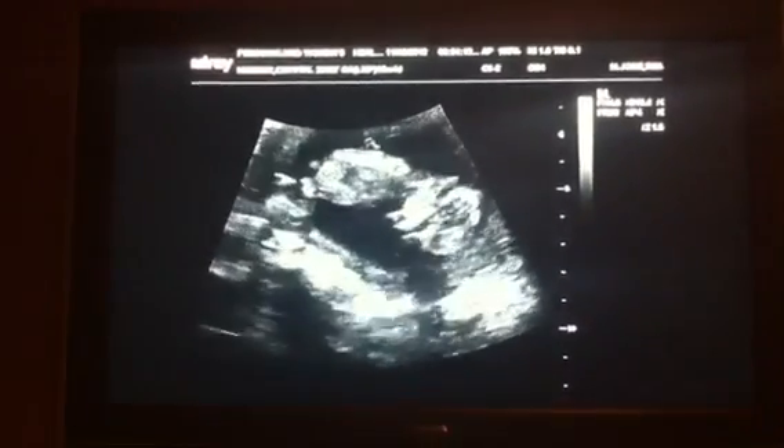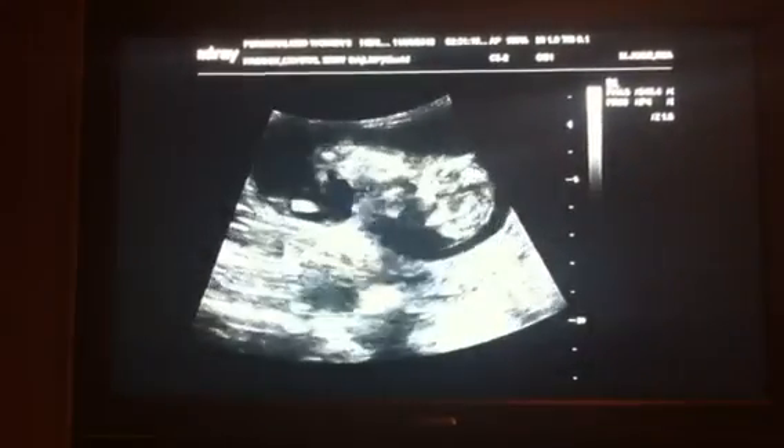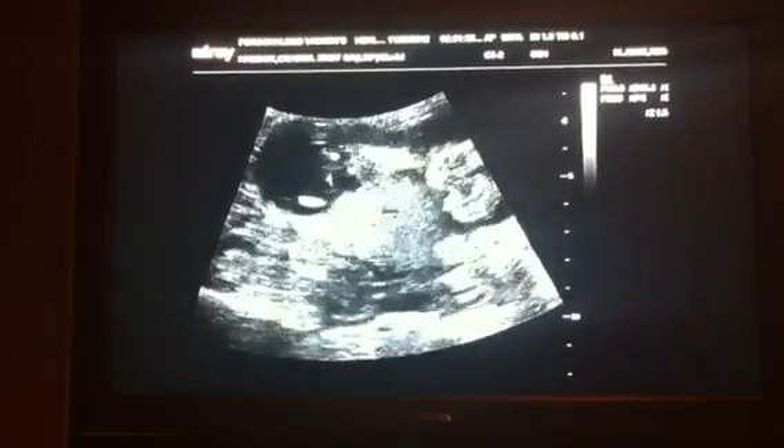Are you getting it on tape? Yeah. Fantastic. A little hand right there moving, and then the feet right there.